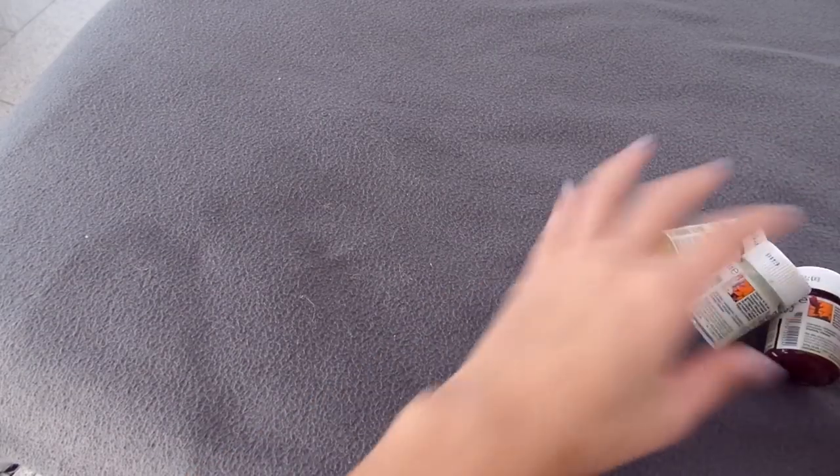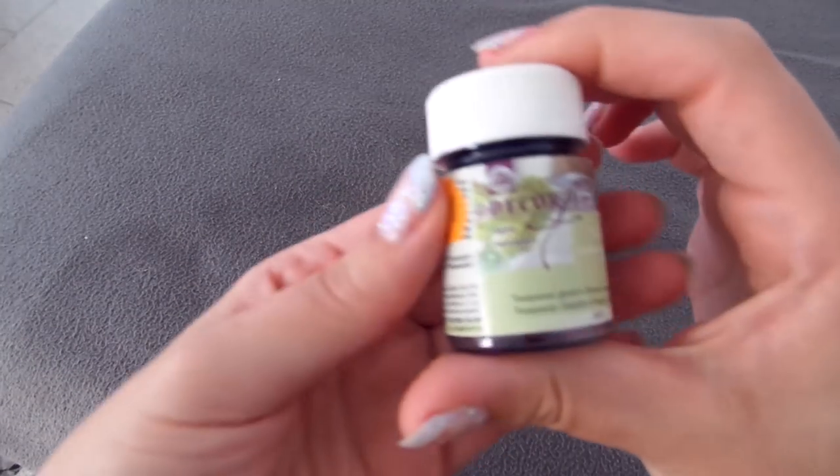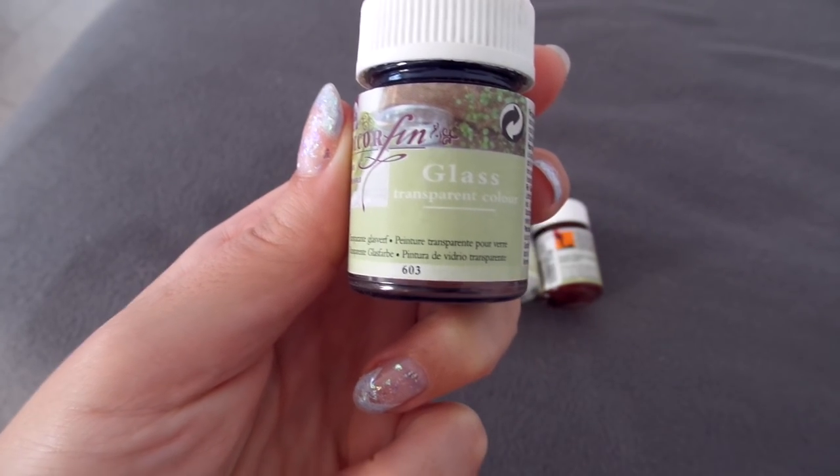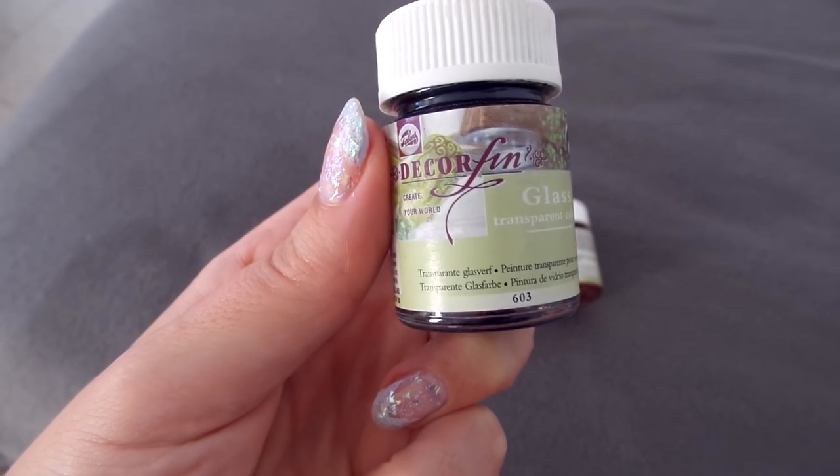Now for glass, you need to use another paint. I use a different paint. You may find paint that is suitable for both porcelain and glass. I use this brand and it's okay. Usually when working with a paint that doesn't require baking, it's not toxin-free, so you probably need to avoid the mouth area. Just keep that in mind — it's better to be safe than sorry.